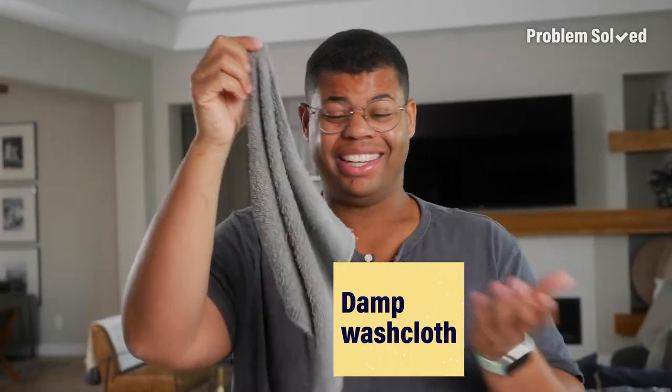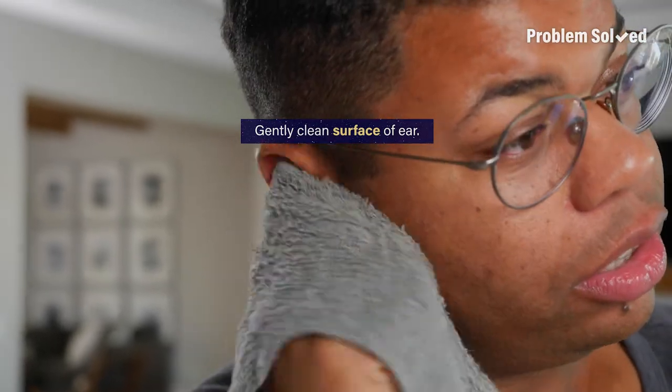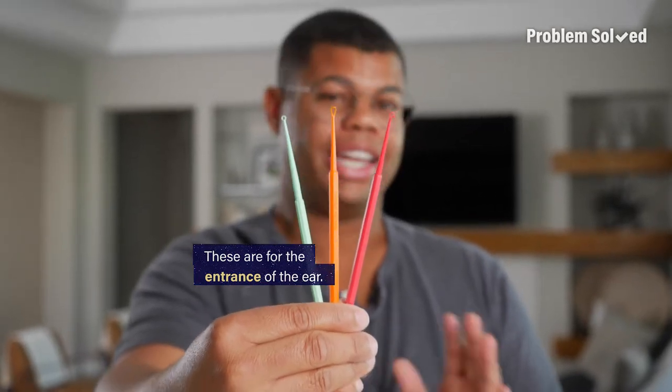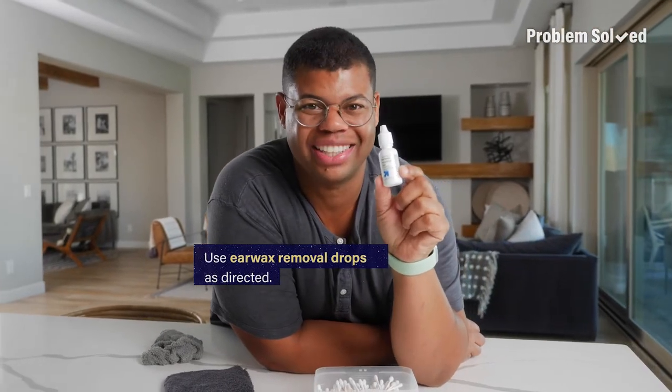All that you really need is a damp washcloth, and just gently clean around the surface of your ear. You can find many different types of ear cleaning tools, but these are only meant for the entrance of the ear and not deep inside. Earwax removal drops are also an option — just be sure to use as directed.